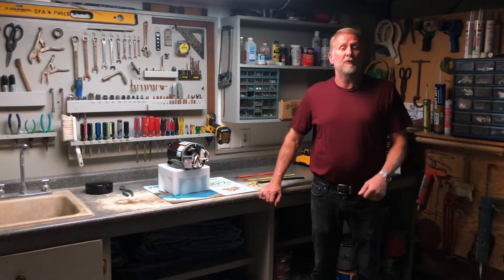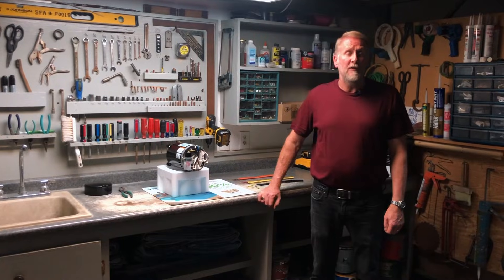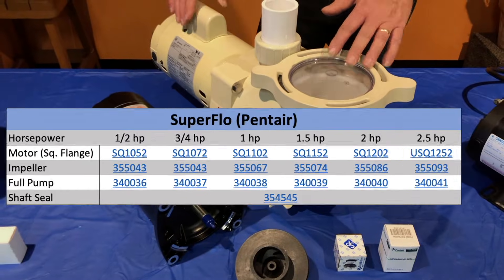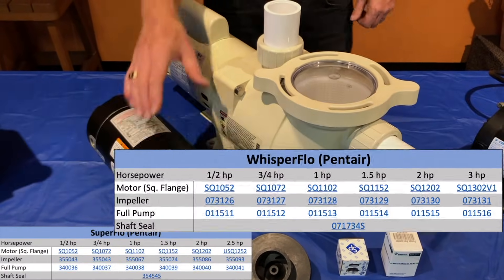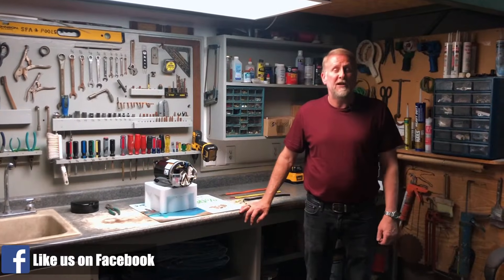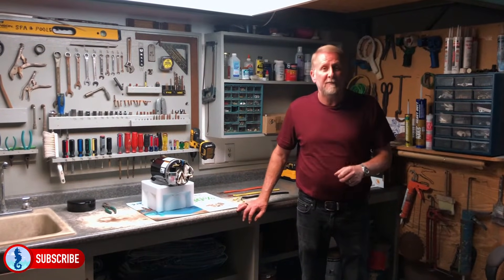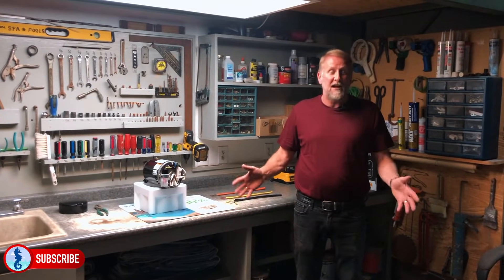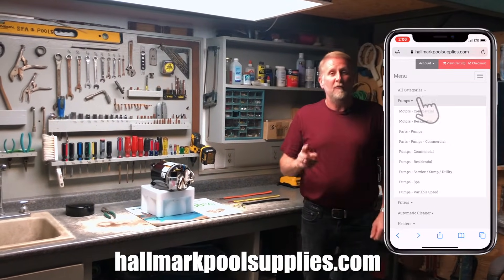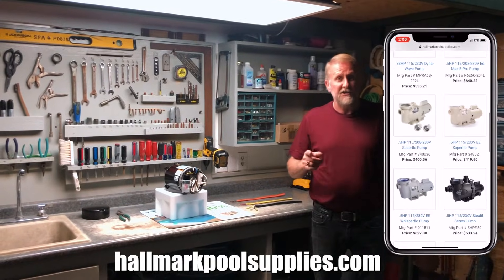If you're looking to replace a pool motor and need some help, I did make a video about selecting the right motor for your pool pump — there are a lot of variables and differences from one pump to the next, so check that out, link posted below. If you have any questions, feel free to comment down below, and hit the like and subscribe button for future content. We just recently hit 5,000 subscribers — that is amazing, I can't thank you guys enough. Remember us at Hallmark Pool Supplies for all your pool needs. My name is Mark, I'll see you guys on the next video.